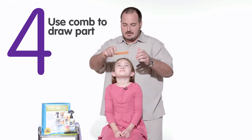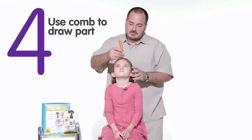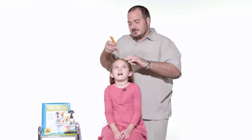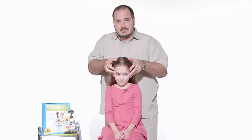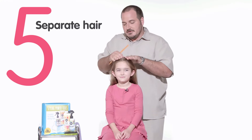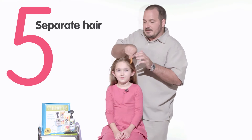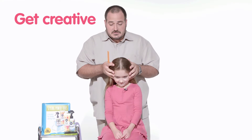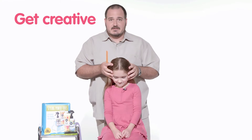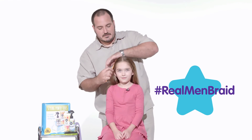Use a styling comb and just draw the part. Once you run it back, you're going to create a little divide in the hair. You can manually, with your hands, put it to the side and then use the comb to separate it. What it does is it creates a perfect line. You can do it straight, at an angle, zigzag — you can get creative, but it allows you to create the perfect part.